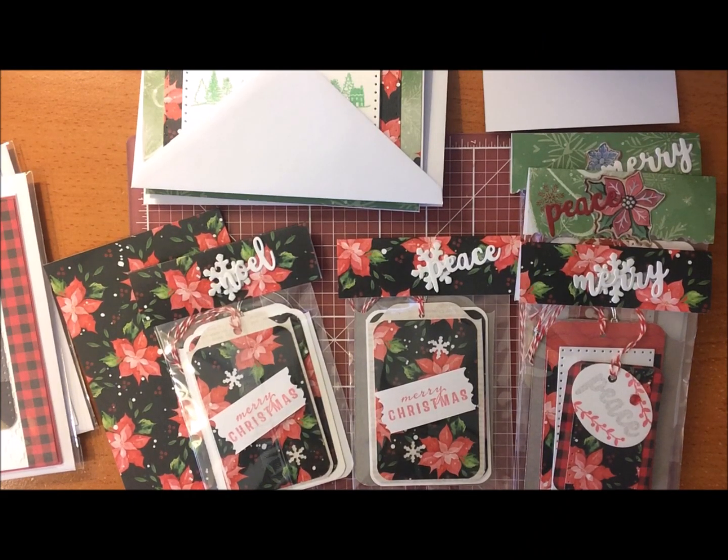Hi everyone, welcome back to my channel! Today I am working on number 15 in the countdown to Christmas series. I'm sharing these cute packaged gift tags that I've done. I'll show how I package mine up and also a few of my cards that I've made — how I package those as well. They're really cute; it's just a nice way to present them if you're going to give them to someone.